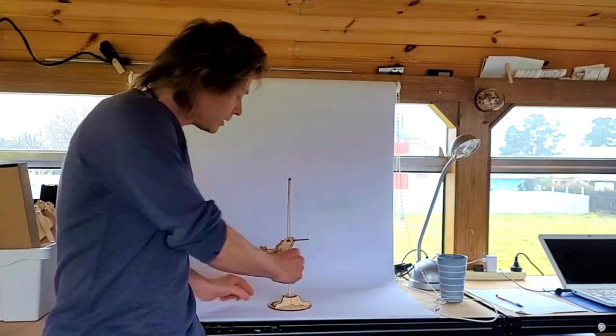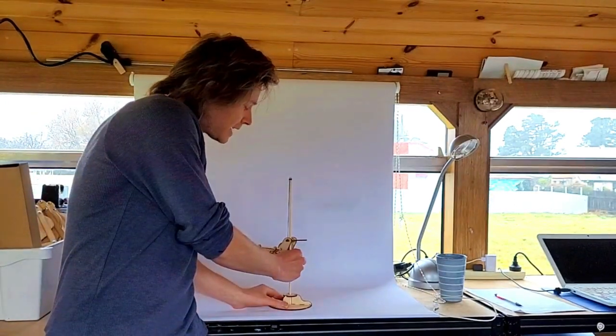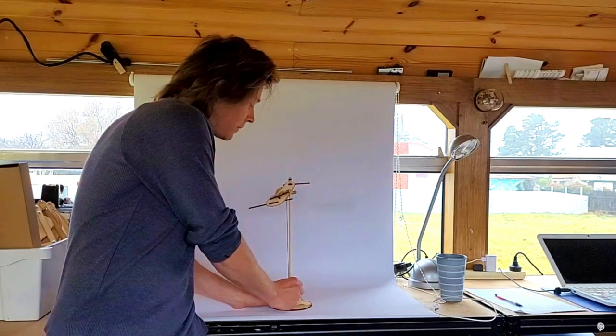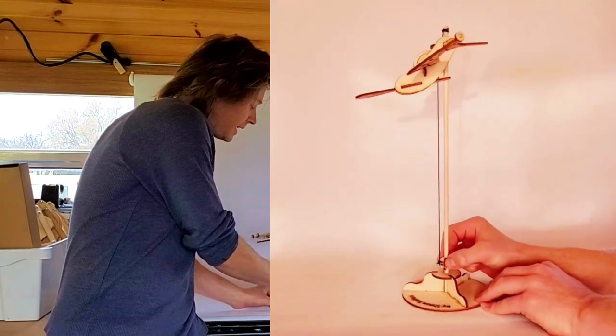How does this work? You pull the small ball, the bird starts flapping his wings and rises up the pole. Raise the ball and he lowers back down.